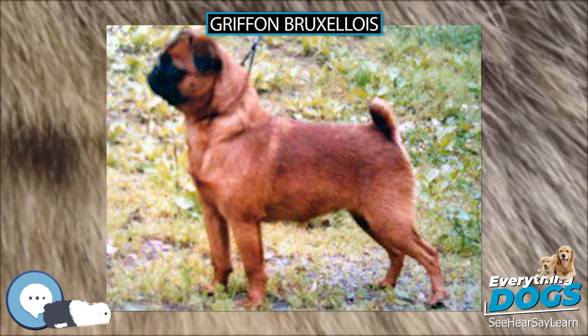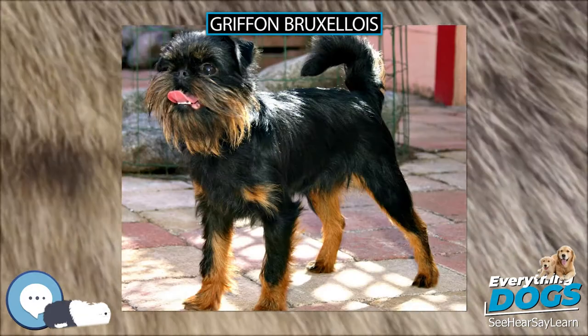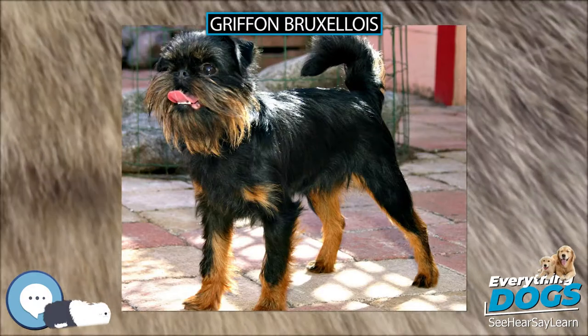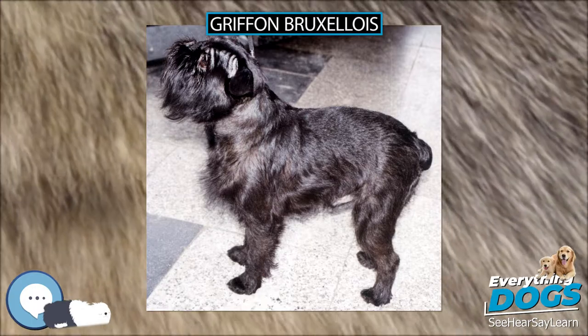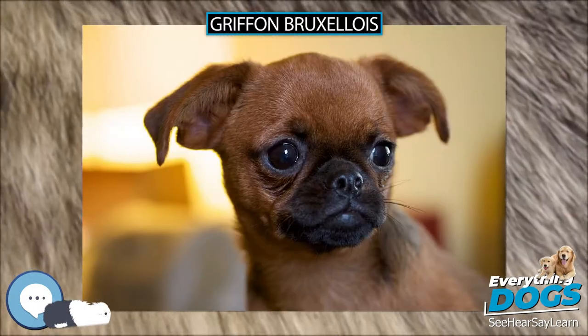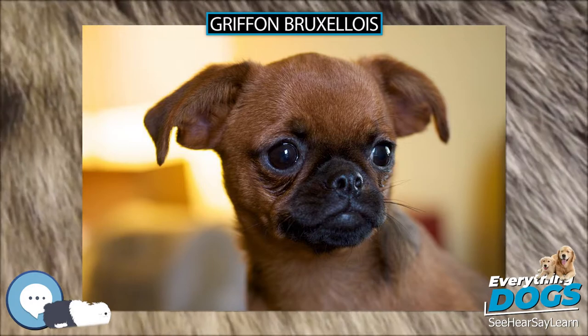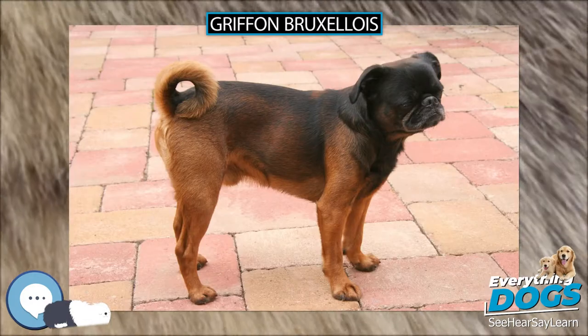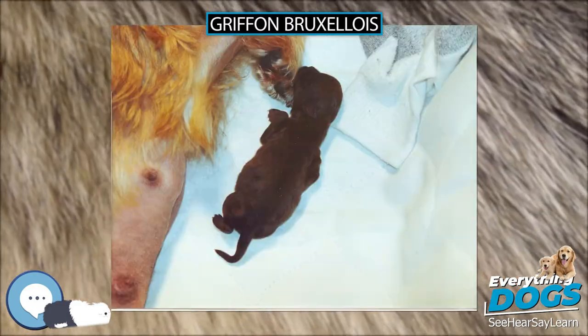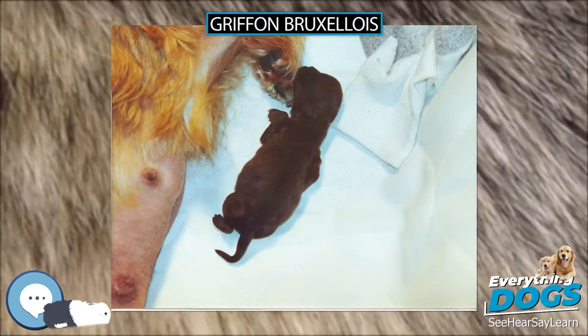The three variations of this dog — the Brussels Griffon, the Belgian Griffon, and the Petit Brabançon — all descend from a dog called a Smousje, a rough-coated, small terrier-like dog kept in stables to eliminate rodents, similar to the Dutch Smoushond. The little wire-haired dog in the foreground of the Jan van Eyck painting The Arnolfini Marriage is thought to be an early form of this breed.